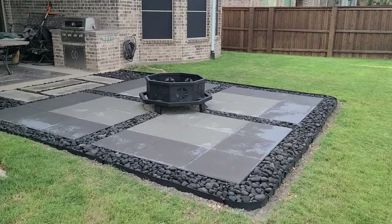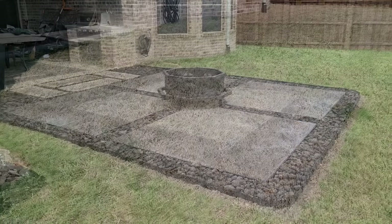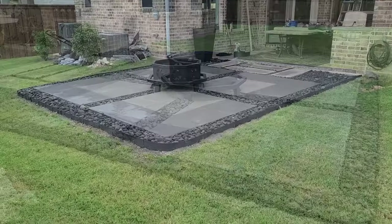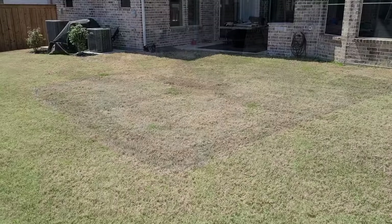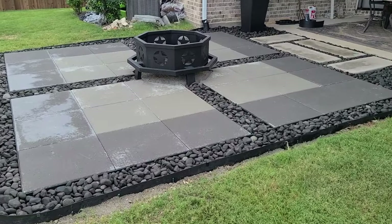So here we are at the end — I think it turned out pretty well. I still need to get some furniture and have a few related projects, like fencing off the view of the air conditioners and maybe adding a small water feature. But it is brutally hot in the Texas summer, so those will have to wait for the fall.